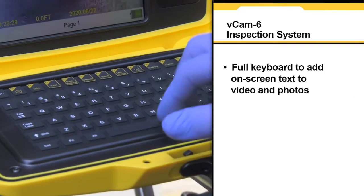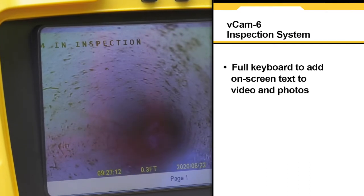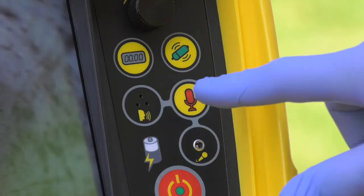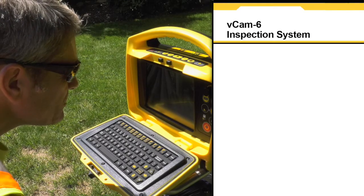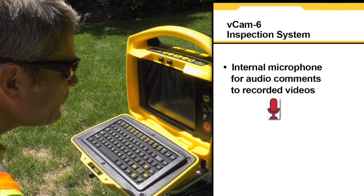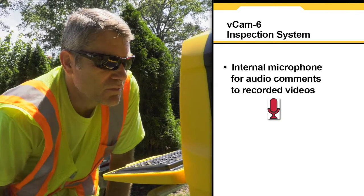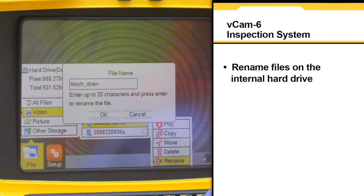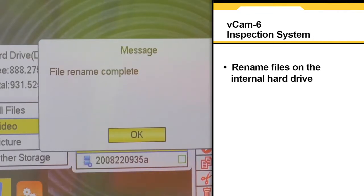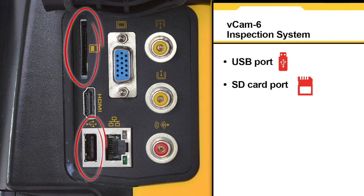A fully functional keyboard allowing the user to overlay on-screen text to video and photos. An internal microphone which can be utilized for adding audio comments to recorded videos. The ability to rename files on the control module's hard drive. USB and SD card ports give the user quick access to pictures and videos for fast and easy transfer.